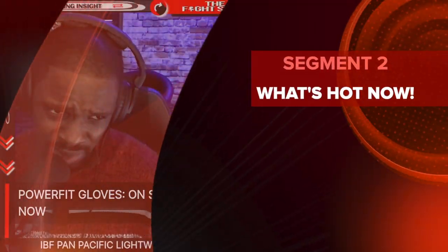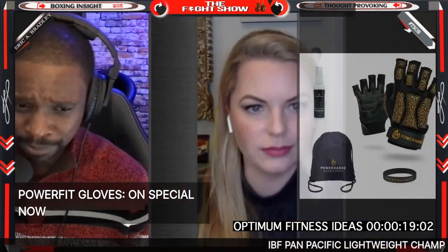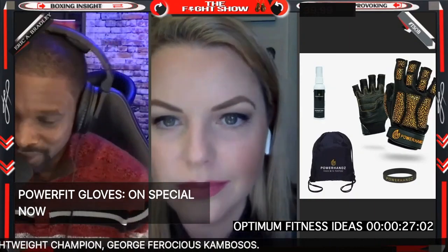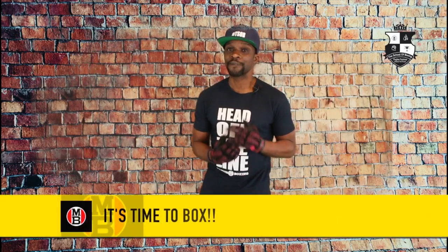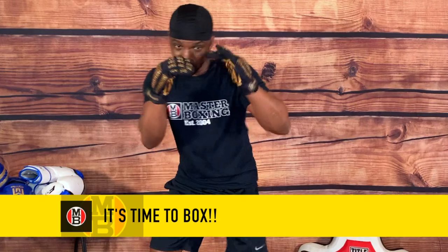I want to make sure people understand something cool to use when you are doing your training - these Power Fit gloves. You've got to check these out. The link will be in the description. These gloves are absolutely super cool - I actually got the pink ones. Get ready because we are dropping this new series December 1st. You can get some action with the Fight Doctor in the building. Coach is going to come live December 1st and we're going to start this series called 'It's Time to Box' - it will be skills training based. Make sure you get your Power Fit gloves, they are super cool to rock.